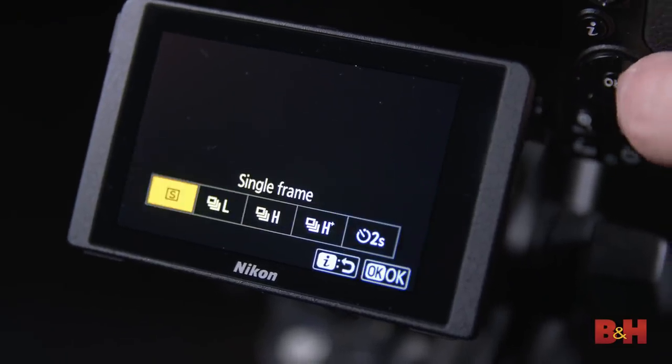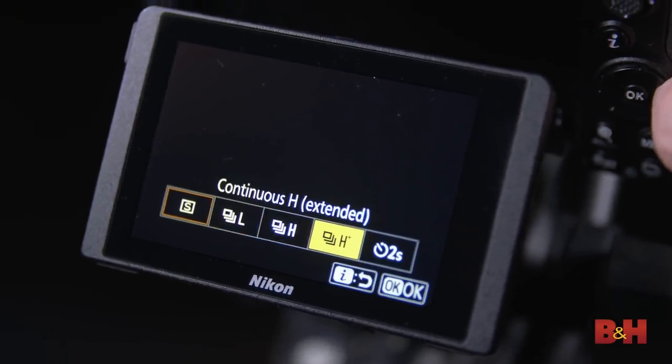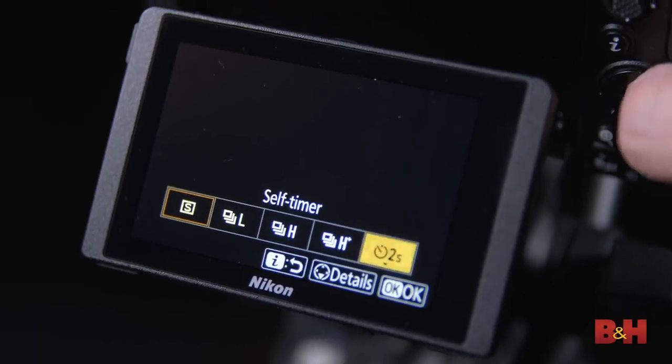Another helpful technique — especially if you don't have a remote trigger — is putting your camera on self-timer, whether it's two seconds to get your tool ready, or ten seconds so you can walk into the scene. Using the self-timer function on your camera is key to giving you the best chance to get into the scene and get ready to write.